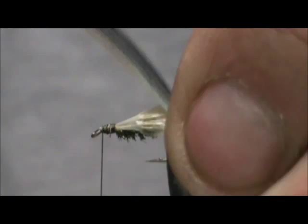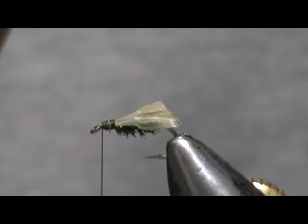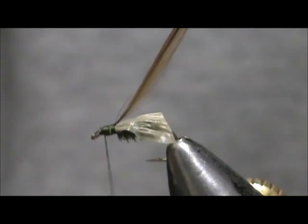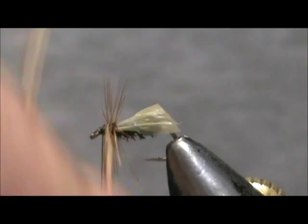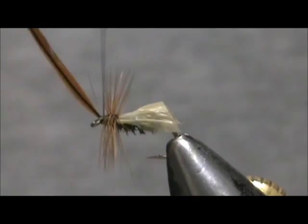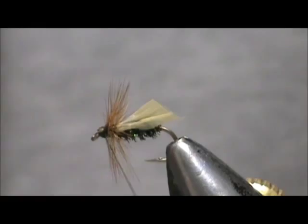Now I'm going to take a ginger hackle — this one is a furnace, very small, a nice ginger hackle. Tie that in and give it a wrap. We'll give that three or four turns and tie it in. I'm going to hold it back and wrap in front of it to lock it in, then break that hackle off or cut it off if need be.